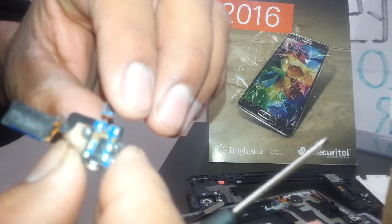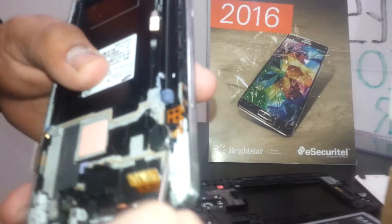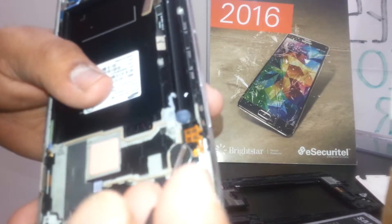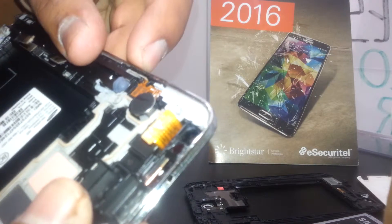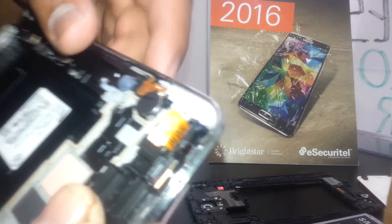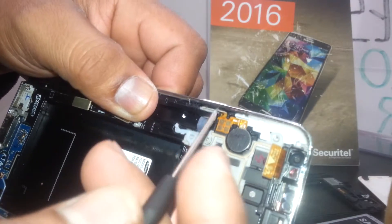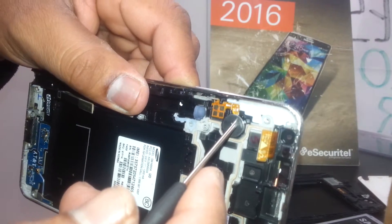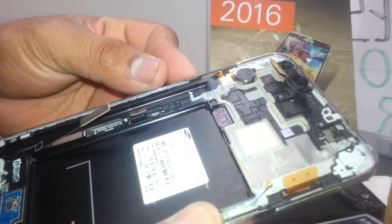This is the vibrator. If you need to replace the vibrator, just insert the screwdriver at this side and lift it — it only has glue on it. Also, the power button is a flex cable connected together with the vibrator. So if you need to replace the power button flex cable, it comes together with the vibrator — you need to replace both at the same time.